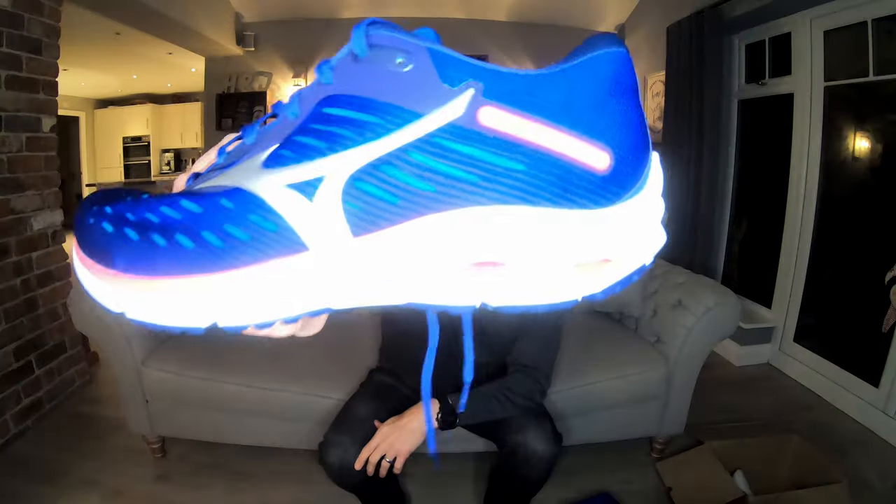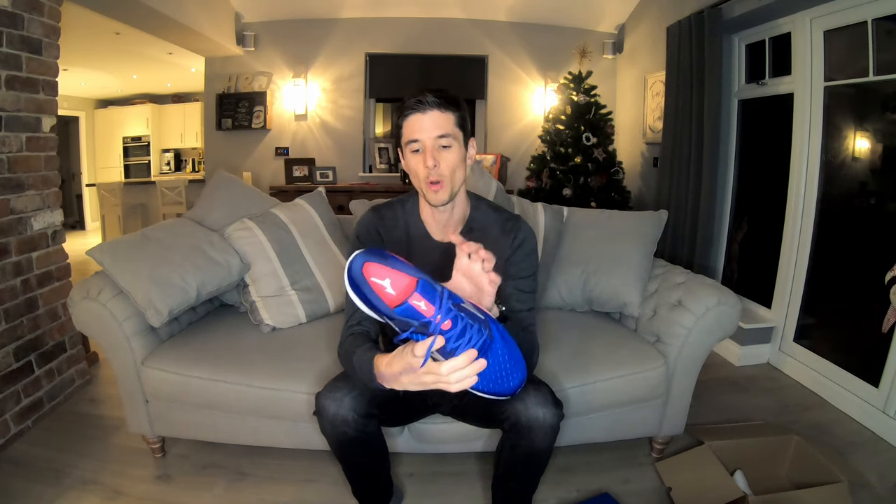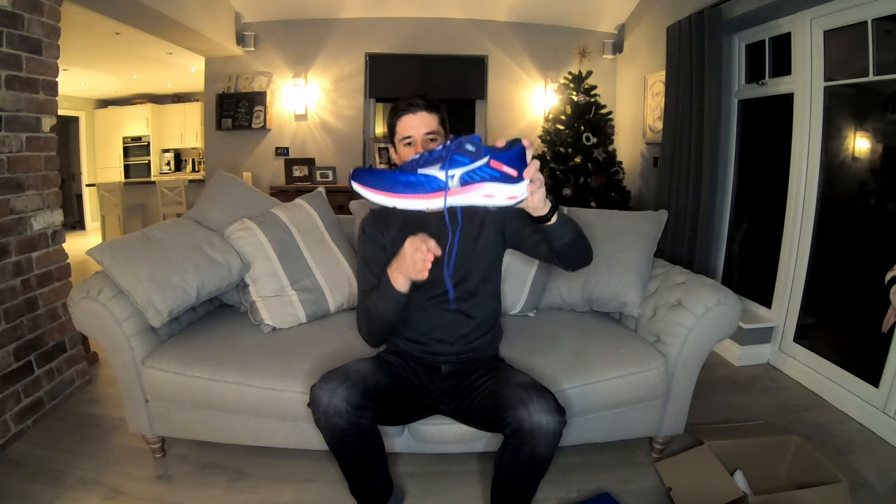The wave plate also doesn't run the full length of the shoe — only the rear side — and it's there for shock absorption and dispersion. My only thinking is that by placing the plate towards the rear of the shoe, it's assuming it'll be absorbing shock for heel strikers. My tendency when I run is to land around the mid to forefoot, so whether or not I'm going to get a benefit from this wave plate remains to be seen during the run.